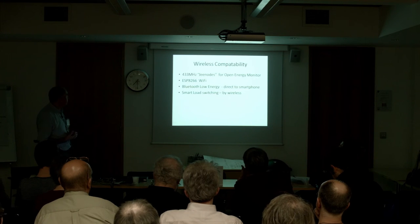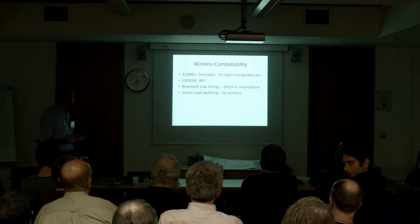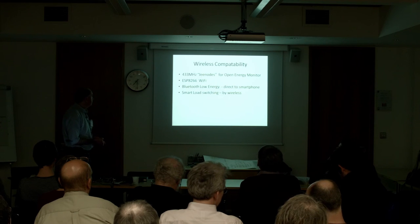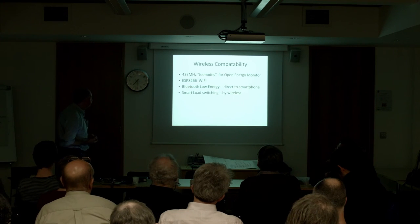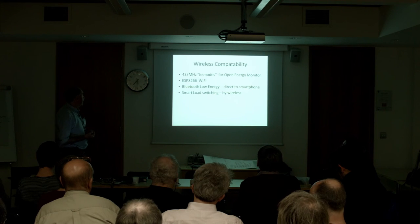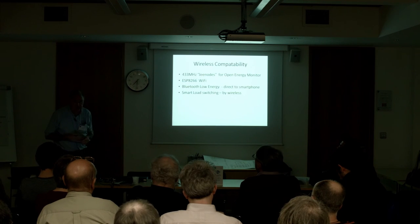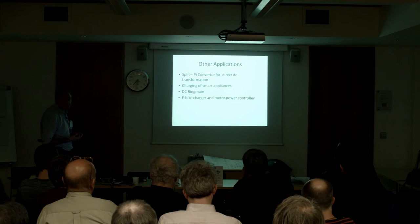The wireless module operates at 433 MHz and is compatible with the JeeLib/JeeNode library which is part of the current open energy monitor system. We could plug in an ESP8266 and have it set up as a WiFi access point, or plug in a BLE module to access it from a smartphone. One of the things we could do is turn loads on and off according to the availability of power using wireless switching.